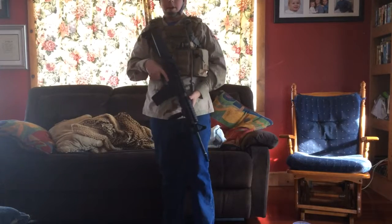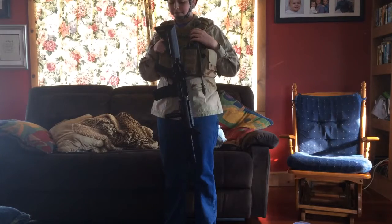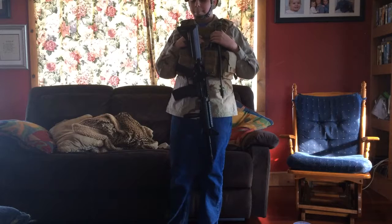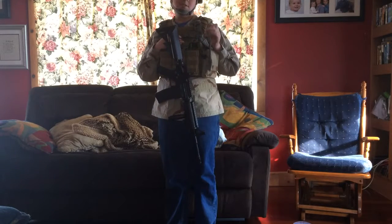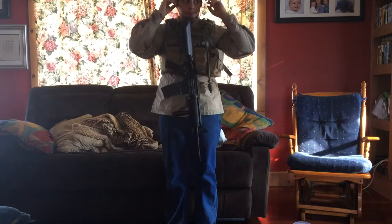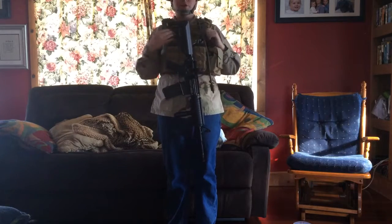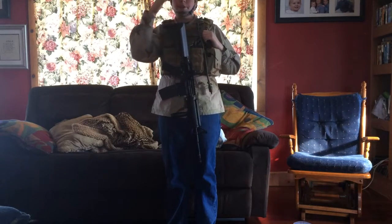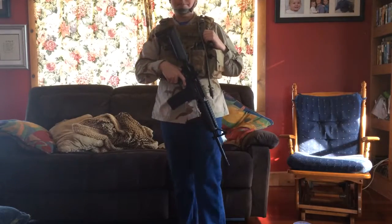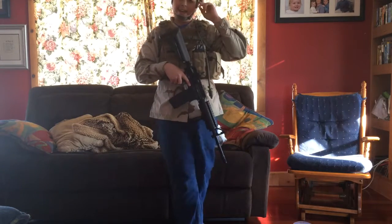Hi YouTube, this is KevlarHead113 again. I just wanted to make an updated loadout video showing all the gear I got for Christmas and my updated loadout. I did go and play on December 28th with a bunch of my buddies at their field. There are no fields around me in Northern Michigan - I would go play in Kalamazoo, but it's about 5 hours away, so I can't get there.